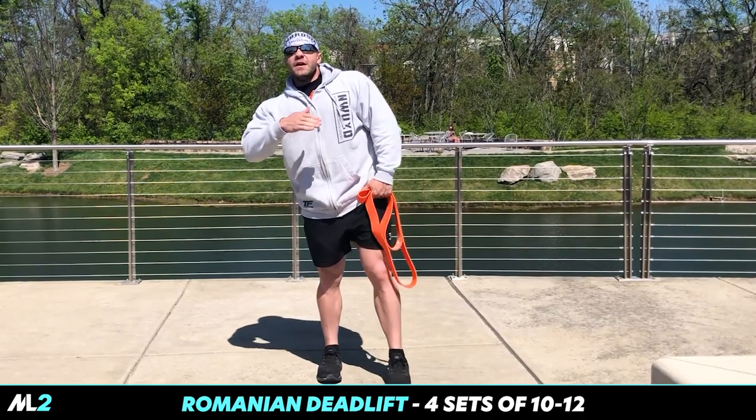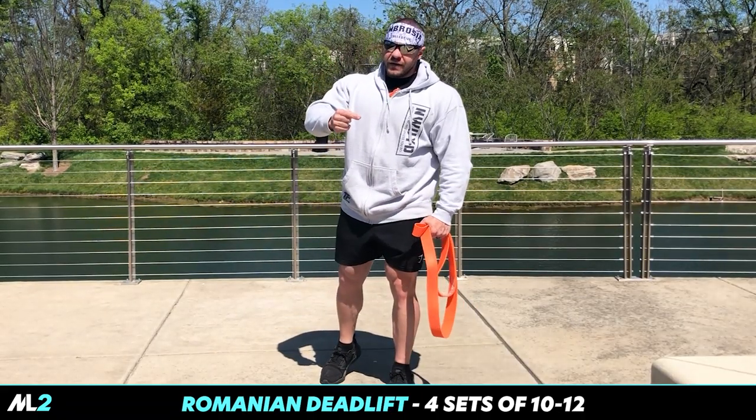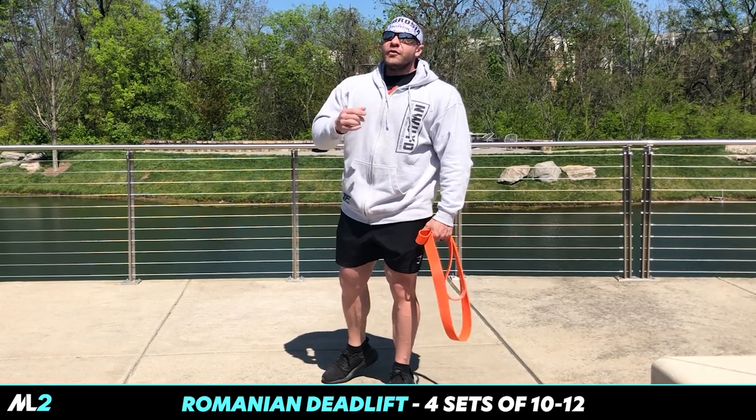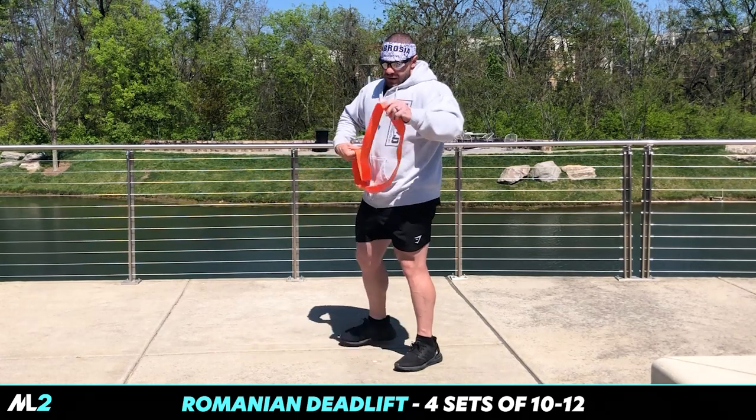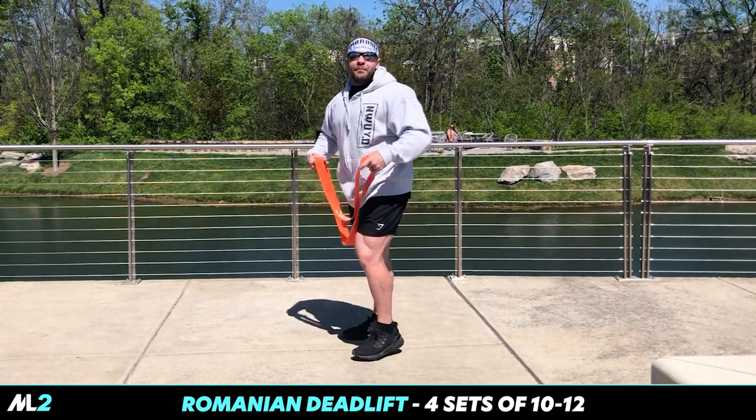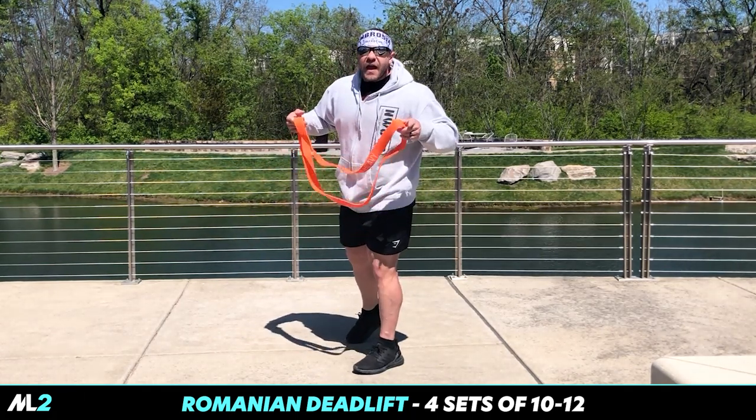Now you see the progression we're doing. We started single-leg, and now we're going to move into working the posterior chain together — a Romanian deadlift with both legs. Bilateral — that's the scientific term for that.